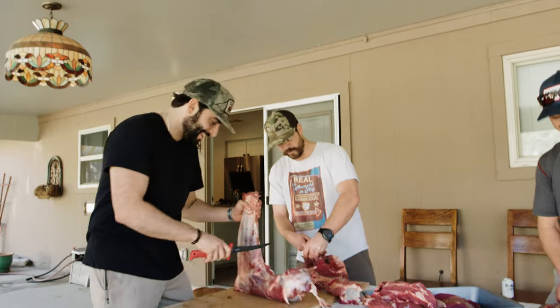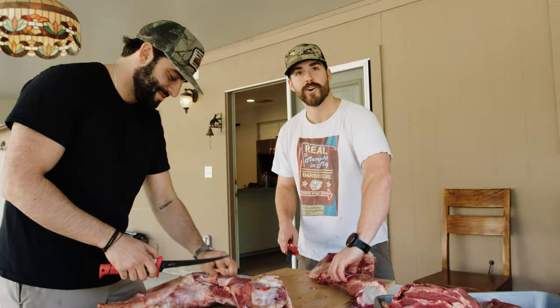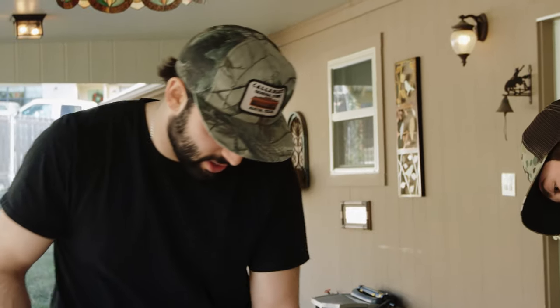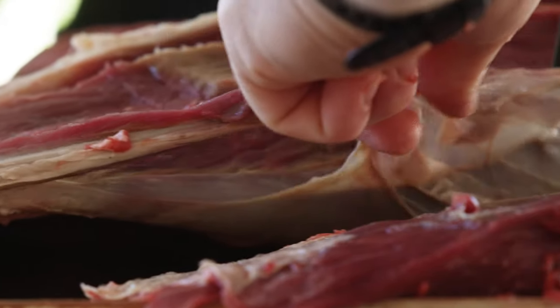We got to start pronouncing it right though. It's osso bucco. So far we've done 90 pounds of whitetail, axis, and just started on the elk and red deer. Once we get through about a quarter of this we'll be over 100 pounds for the day.